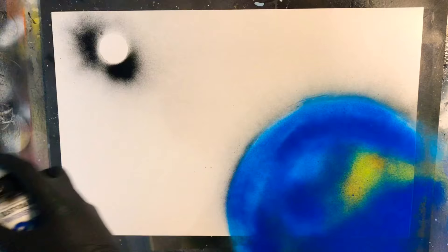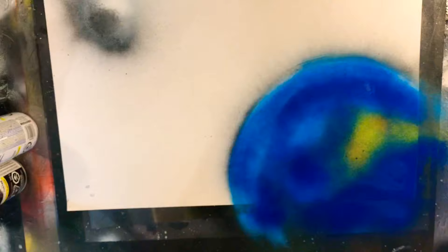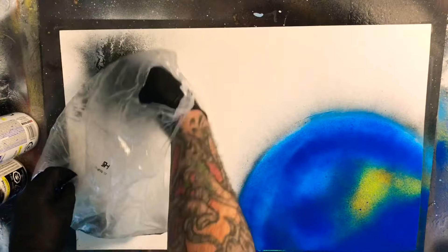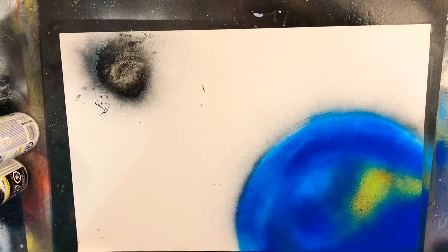Now we're going to come in with Rust-Oleum Black and start on our Moon — black and white. Going with our plastic bag here: just put your hand inside and lay it down on top nice and lightly. I really like how that's looking. I do want that realistic rocky texture to it. Because of how this played out, I'm not even going to add any shading to this moon.